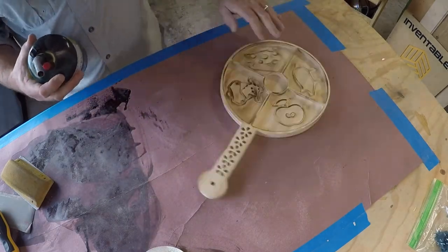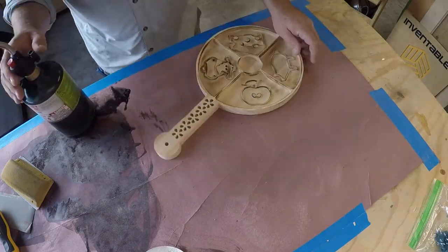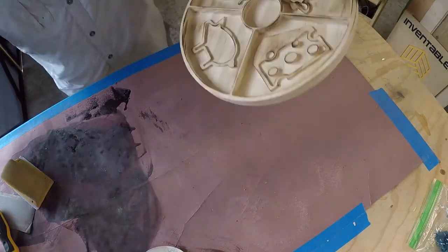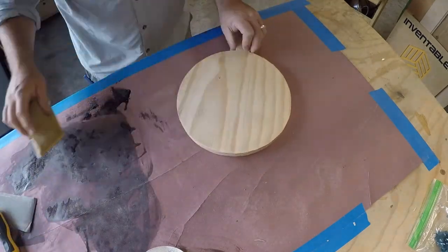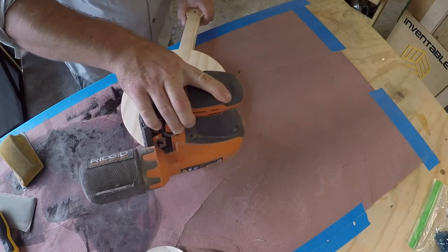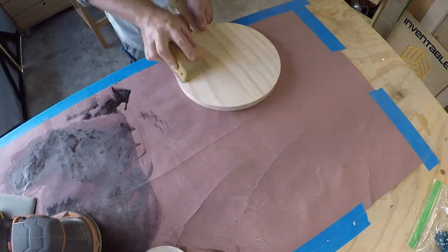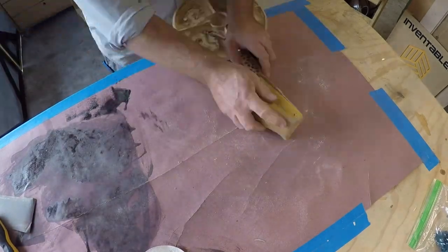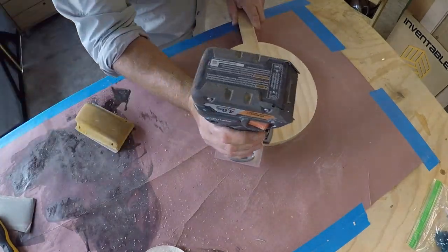This will burn all the high points and really make the stencils I carved in there pop. Now, it did cup the wood as I was burning it — it kind of dried the rest of the moisture out of the wood, so it did make a little cup in the bottom. The reason for the cupping is this is new growth, not old growth lumber, so it's got a lot of moisture in it and when I added heat to it, it sucked it all out.